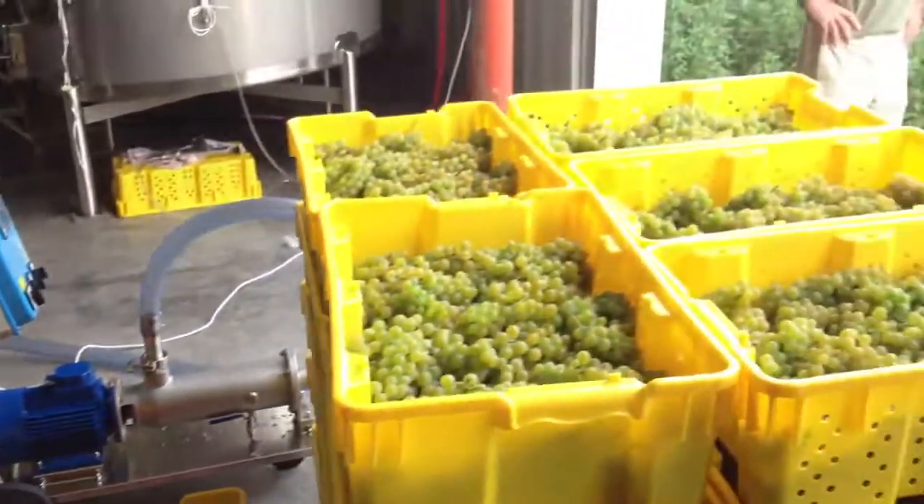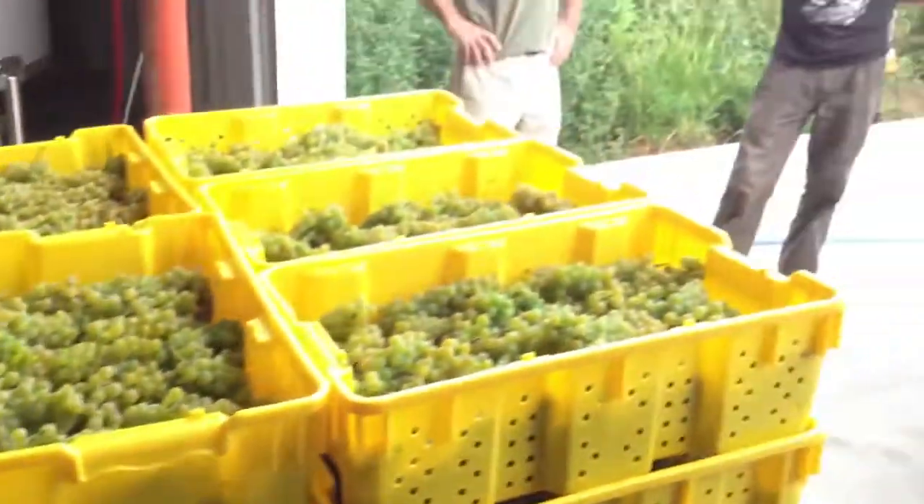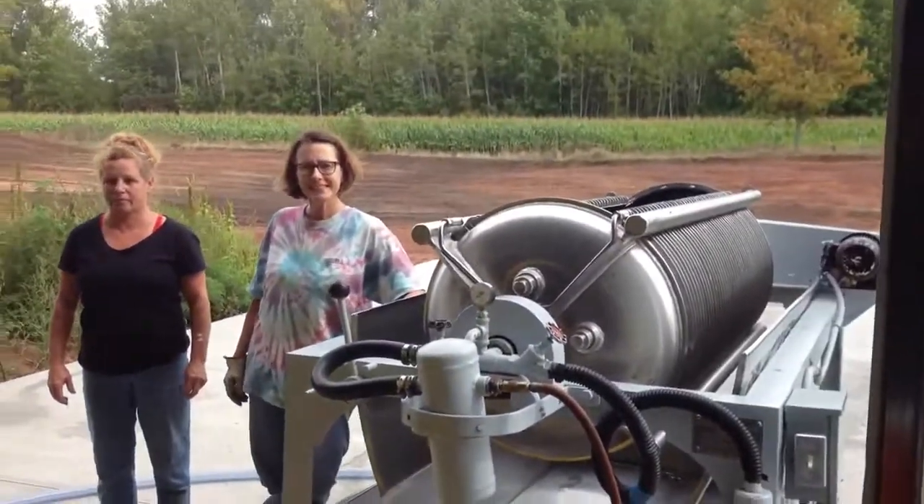Here we are with the Louise Swenson grapes, which are going to go into the press. Go ahead, start loading them in.